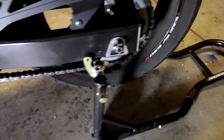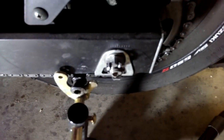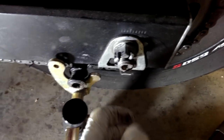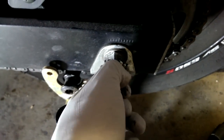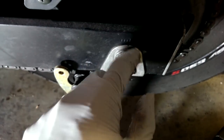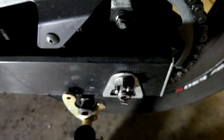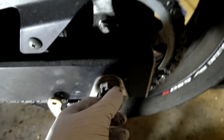On the SV650S, this is a castellated nut with a cotter pin. I'm going to bend and pull the cotter pin out through the top. This takes a 24 millimeter socket on this side and a 22 millimeter socket on the other side. We're going to loosen the axle slightly so that the wheel can move back and forth.